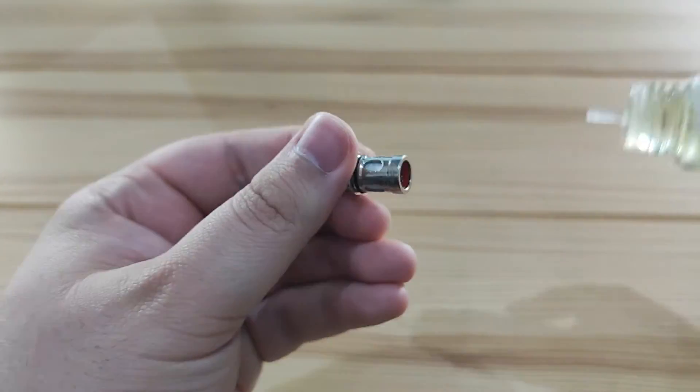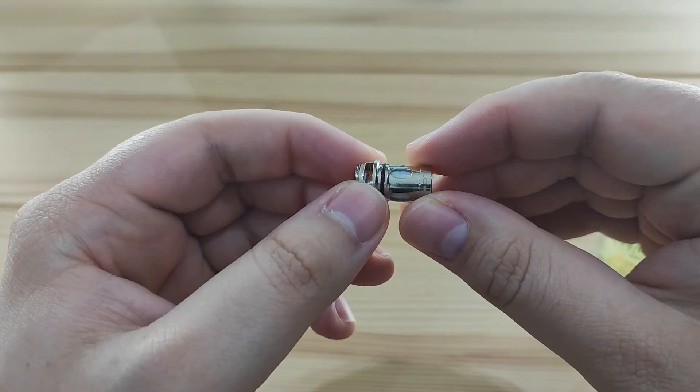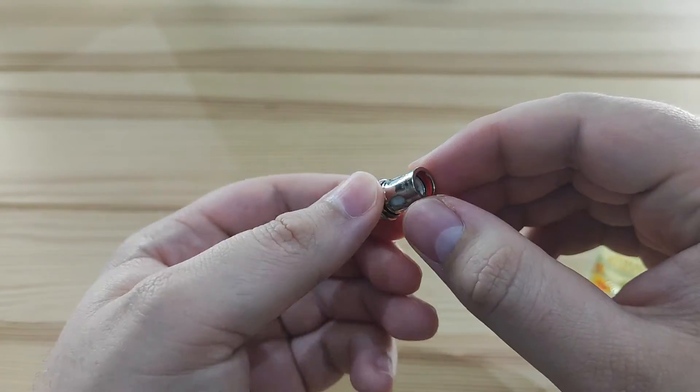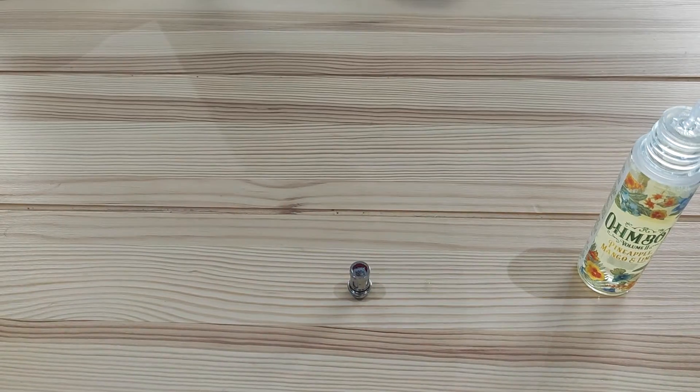That includes the inside and the outside of the coil. The outside is easy — you can see the cotton, so just paint it on. For the inside, I'd recommend three drops at intervals: drop, twist, drop, twist, drop. Then, to stop the juice falling out of the bottom, turn the coil on its side and spin it within your fingers. This coats all of the inside. Then put the coil into the tank and fill the tank up.